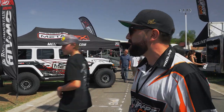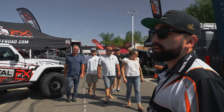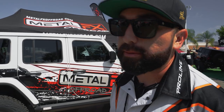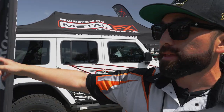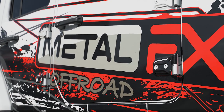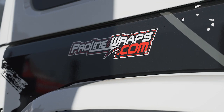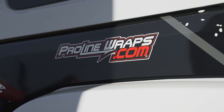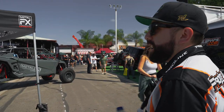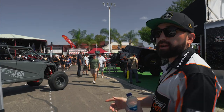On to the next booth — Metal Effects. We do all their graphics. They're a newer company but they make really cool custom wheels, and wheels are a big part of what we do as far as builds and complementing our graphics. We have a trailer wrap we did for them here. They also brought out their Jeep, which has our Jeep graphics kit — it's actually pre-cut just like our UTV kits.